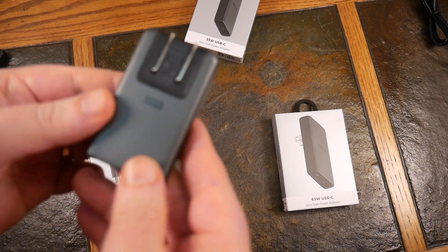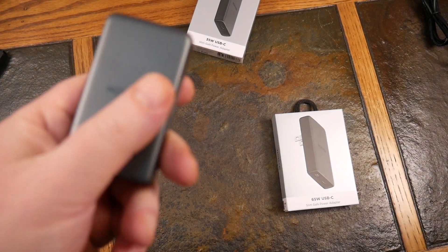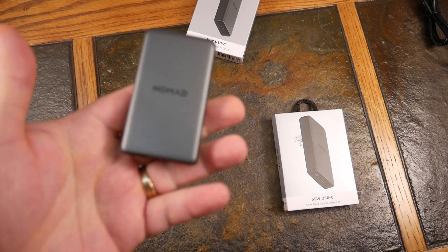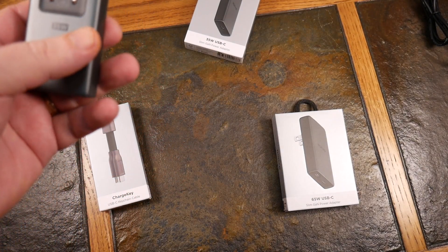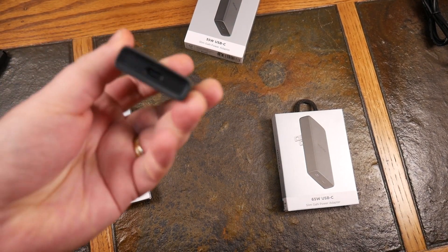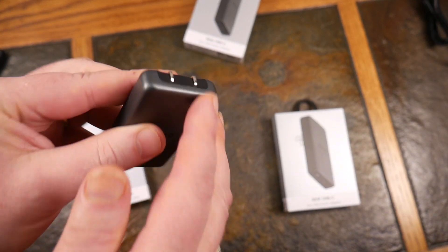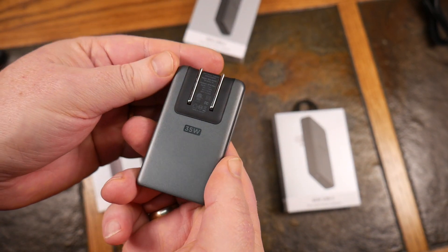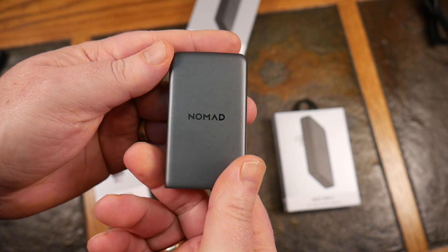This one here is their 35 watt slim power adapter, so this would be good for doing like an iPhone or even a MacBook Air to a degree — 35 watts shouldn't be too bad. What this offers is USB-C PD, so it is a fast charger. It has one USB-C plug on the bottom, and it's got a nice folding prong. Up to 35 watts is the output for this.